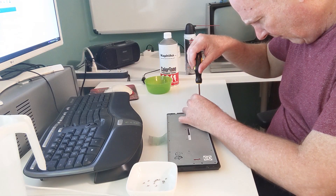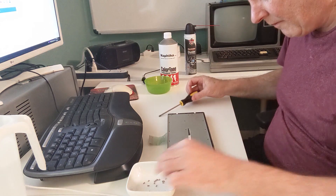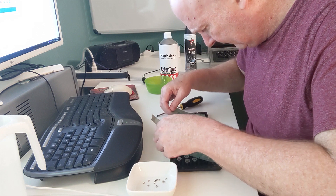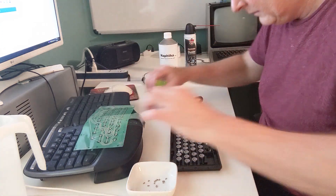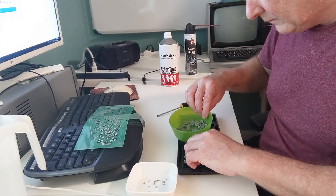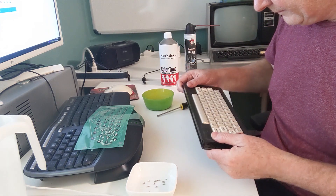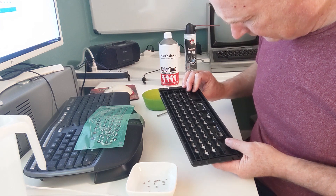After all the screws are out, the metal plate comes right off, revealing the plastic or mylar sheet that the keys push against. Underneath that are little plastic pieces that, instead of springs, are what push the keys back up. I put all of those in a container. Later I separated them out because I decided not to clean those plastic spring things in alcohol or NAPTHA — I was worried it might damage them. Mine were pristine, so there was no need.